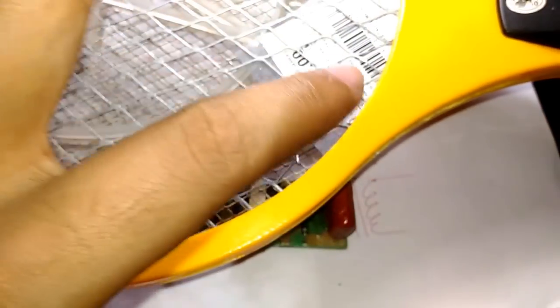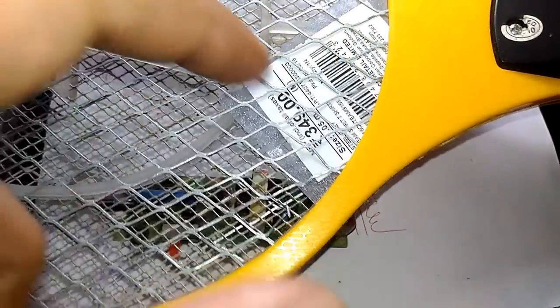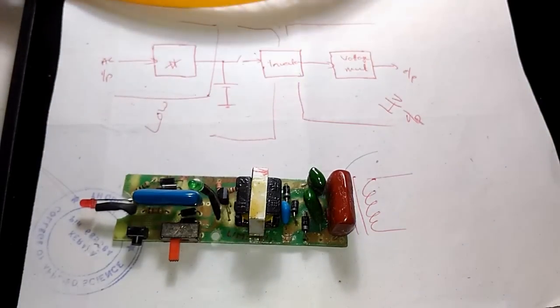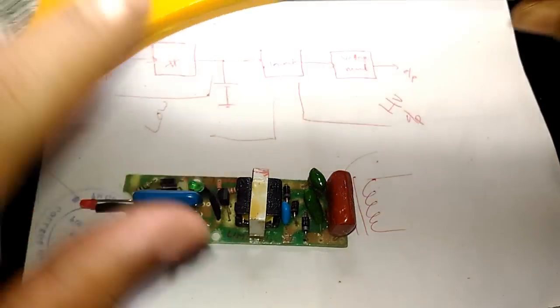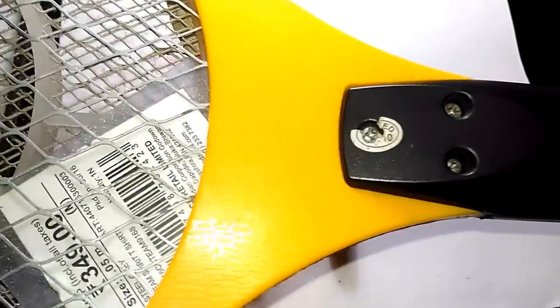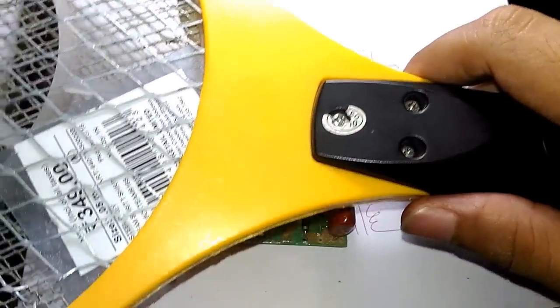At that point it is much better to just throw it away. I partially fixed this one by cutting away some of the pressure points and inserting a piece of plastic, which temporarily fixed it, but it is not worth doing. I'm going to salvage what I can and throw the rest away. If you really want to fix it, the only way is to get a replacement head and use the same circuit — which is essentially equivalent to buying a new fly swatter.